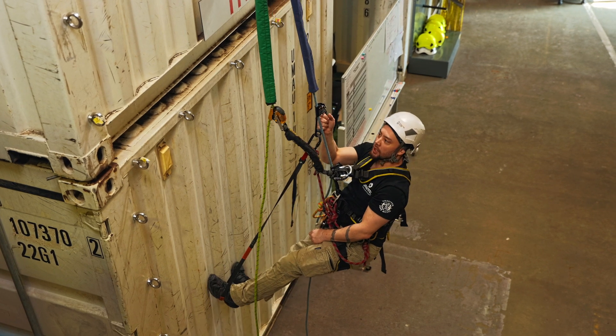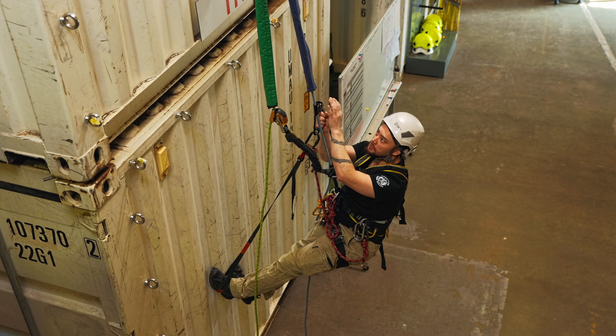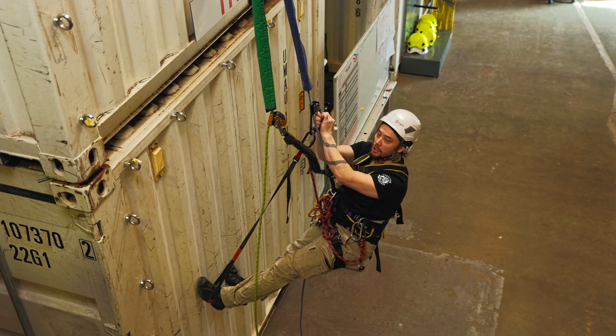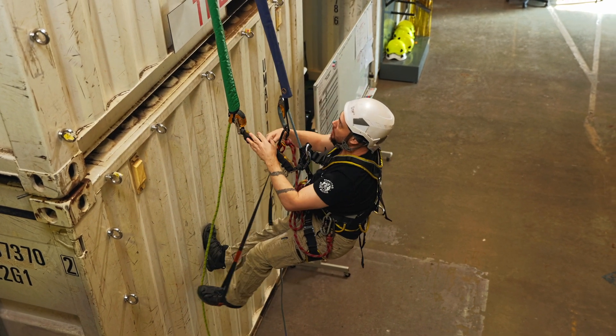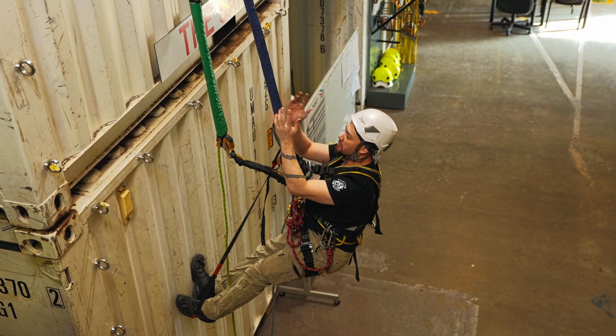For this one we're going to have a look at moving past mid rope protection, and then once we've gone past the mid rope protection we'll have a look at getting over or getting past a 90 degree edge or edge obstructions. So climbing on up - up at the mid rope protectors here.